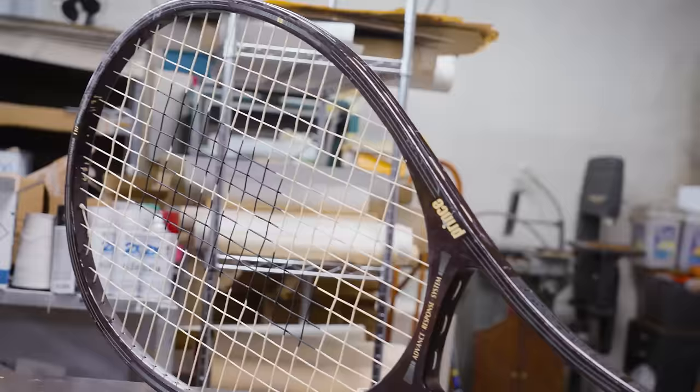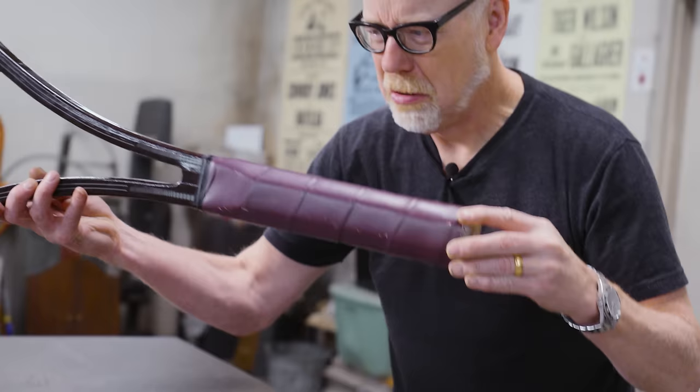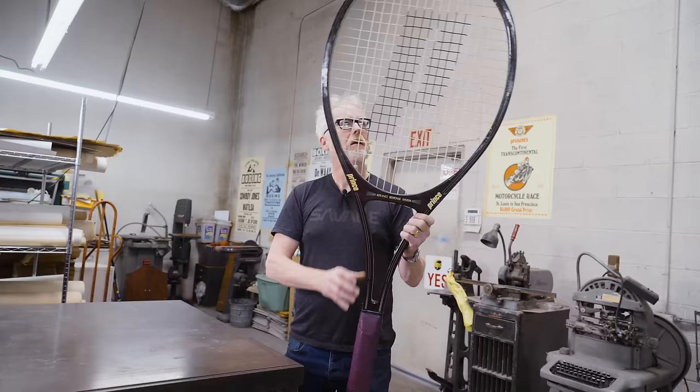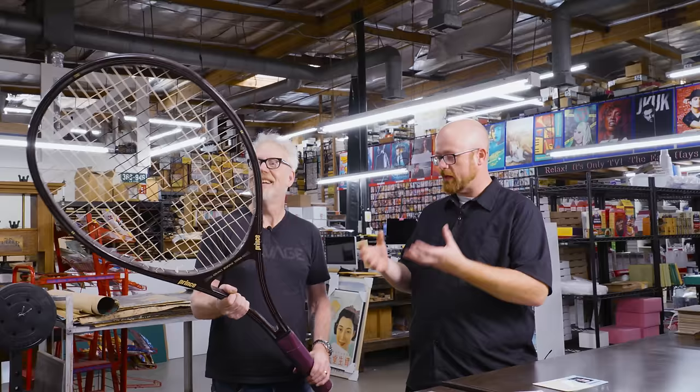It's a really common technique in Hollywood to just make oversized props, either for insert shots, gag shots, or it's just an easier way to get that perspective. And this tennis racket — which obviously wasn't made by Earl Hayes Press because they only do printed stuff — is an example of that. It's an oversized prop that was actually just made, I believe, for an advertisement.